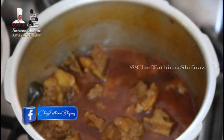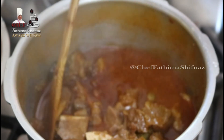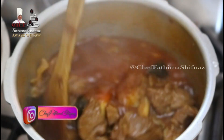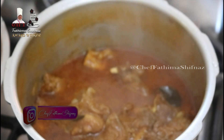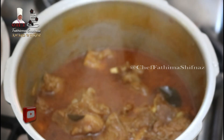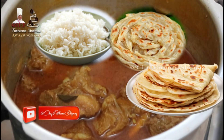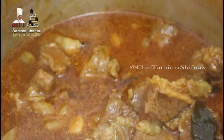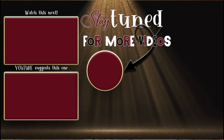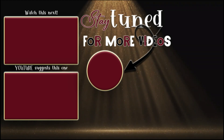Before serving, make sure it's seasoned to your taste with enough salt. Then you can enjoy it with rice, parota, chapati, or bread. I will catch you in my next video. Until then, stay tuned to my channel. Goodbye for now from Chef Fatma Shifnas.